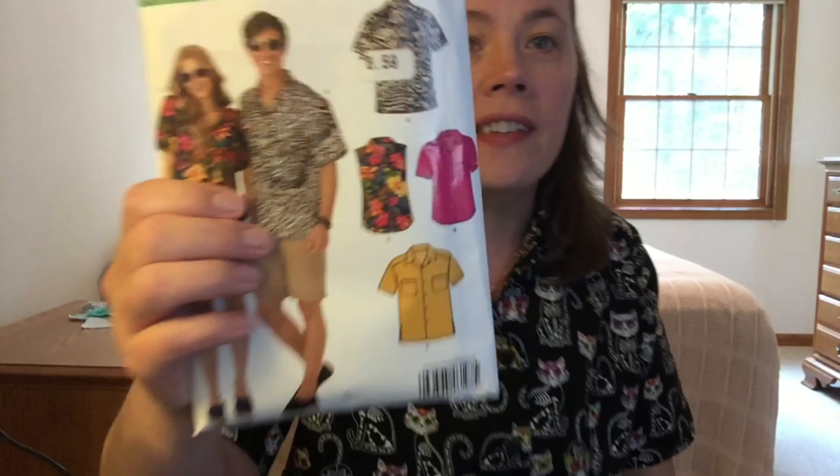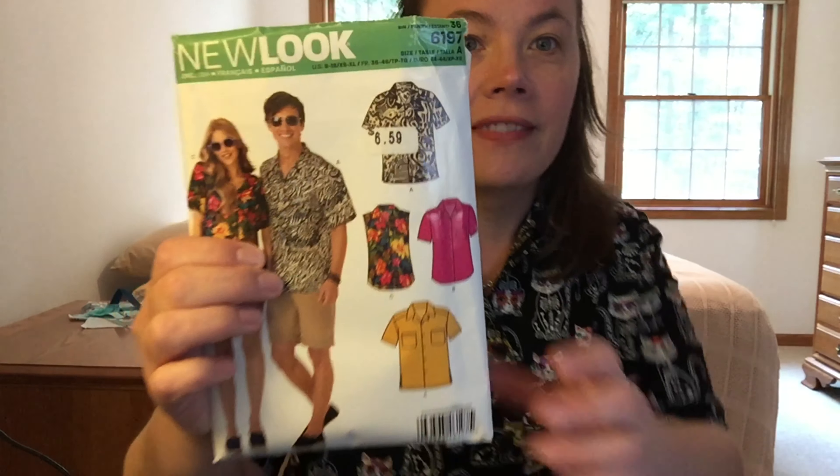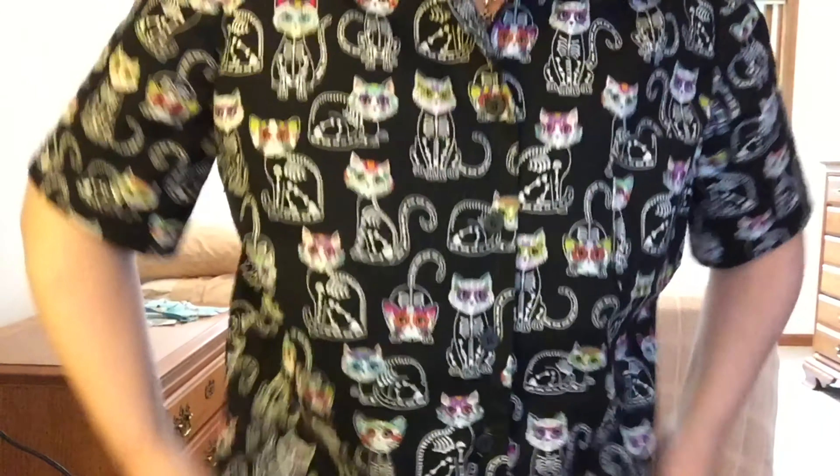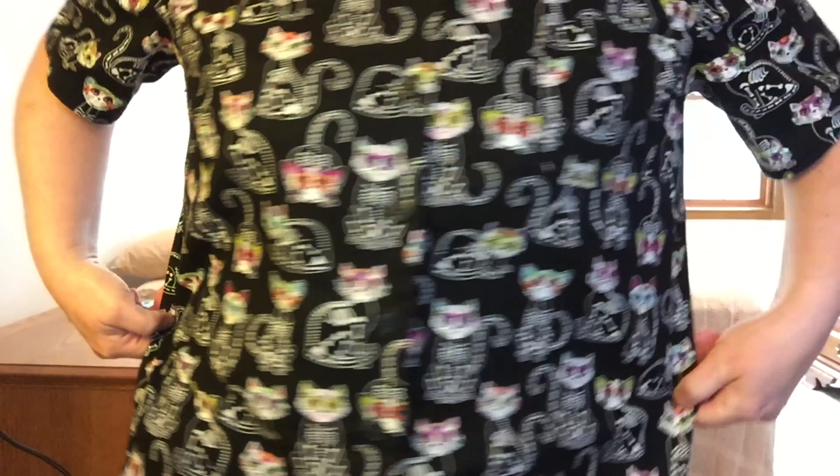I'm going to talk about this shirt today — I made it and I'm going to do a review on an older pattern. It is New Look 6197. I'm wearing it; I made it out of a quilting cotton from JoAnn's and it is Halloween themed with cat skeletons and little Day of the Dead faces on it.